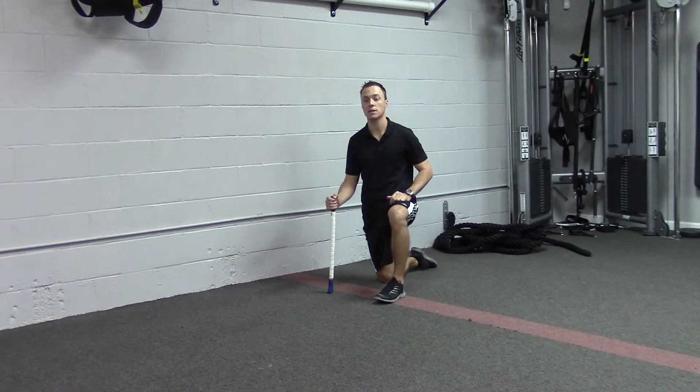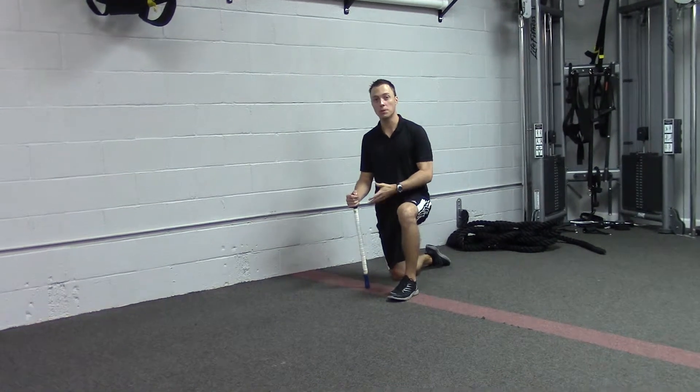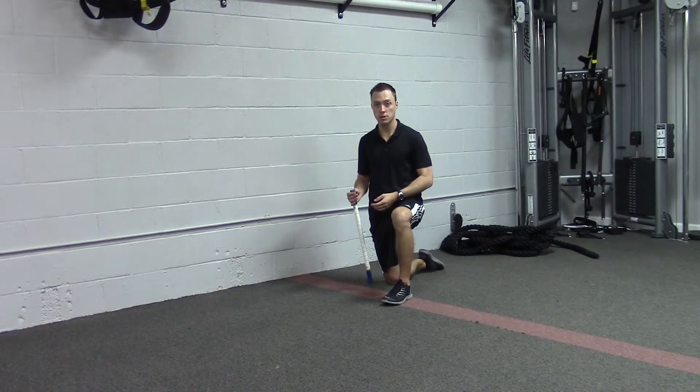One of the major limiting factors in a limited squat is usually limited ankle range of motion or limited dorsiflexion. So I'm going to show you a sequence of exercises you can do to help gain range of motion in that area.